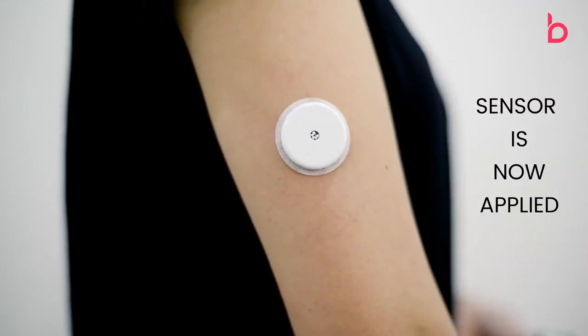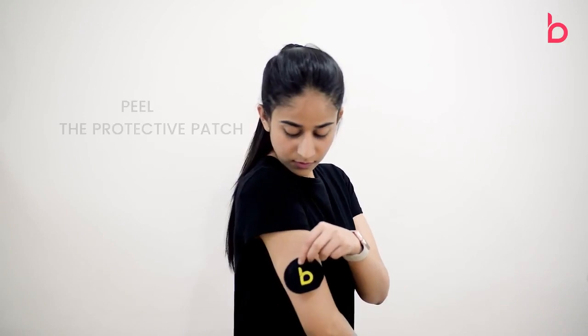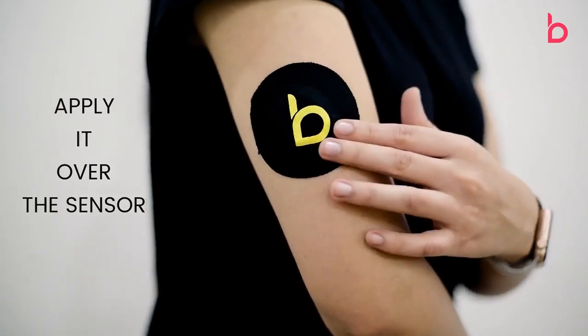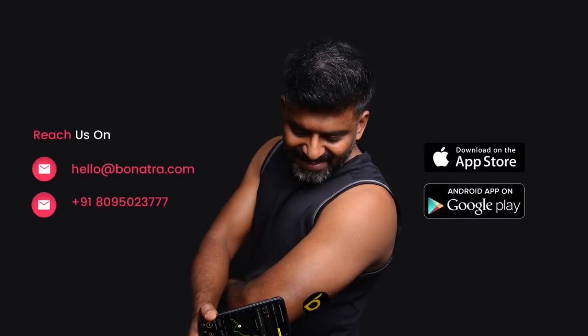Peel the protective patch carefully and apply it over the sensor. The patch protects your CGM from the external environment and is waterproof — and it makes you look cool. Now your CGM sensor is ready to scan with the Bonatra app.